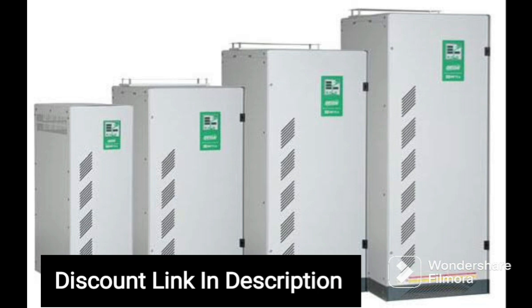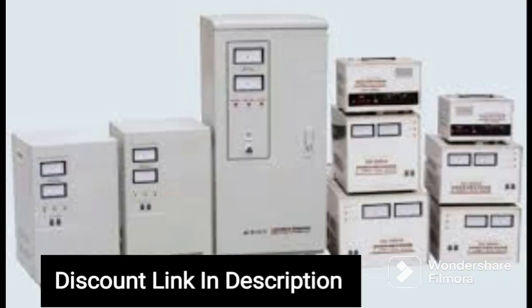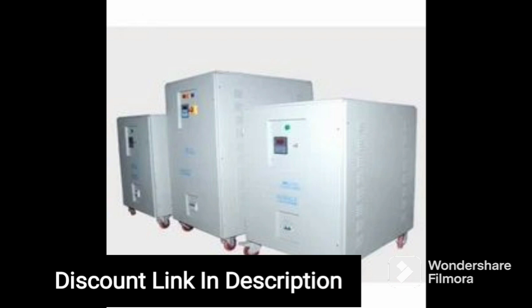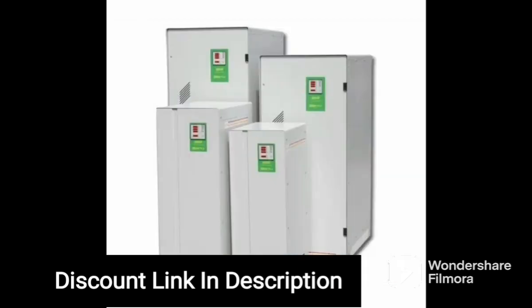In summary, the MissileGrid 1 OK VA Voltage Stabilizer is an excellent investment for anyone who values their appliances and wants to reduce their electricity bills. Its high-quality components and 100% copper winding ensure durability and longevity, while its microprocessor-based control system ensures accurate voltage regulation and protection against electrical faults. The device's wide input voltage range and 230V output make it ideal for use in areas with unstable power supply, and its energy-saving feature helps to reduce carbon emissions and promote energy efficiency.